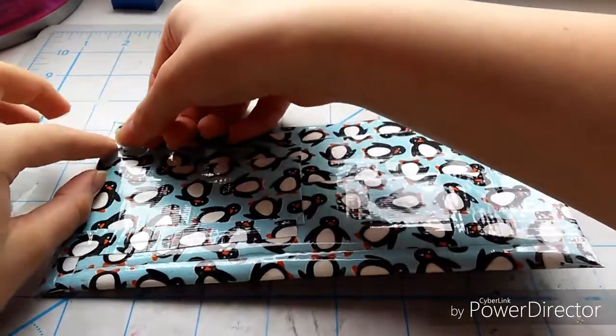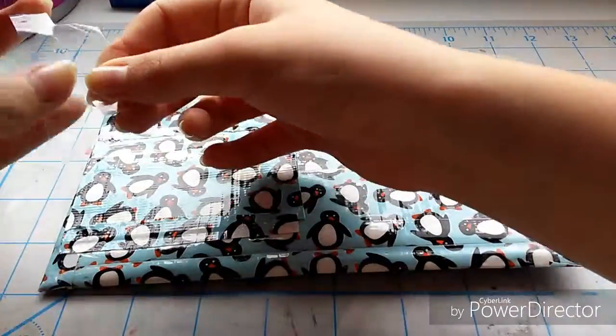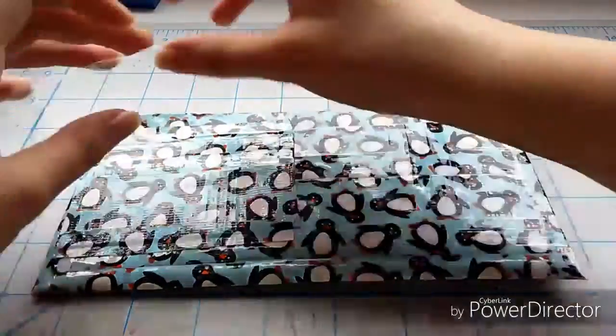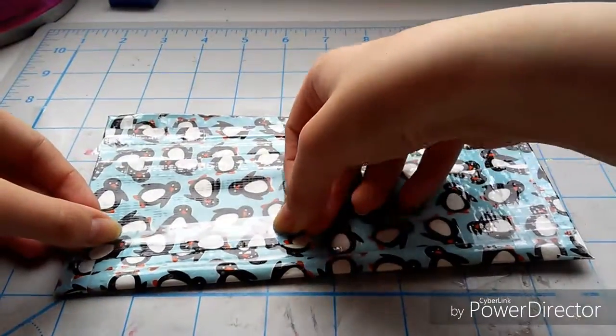Because I clear taped my billfold, I'm also going to be clear taping just the edges of this tape so that it will really blend in and nobody can tell any difference. I'm then just rubbing that in with my finger. If you guys want to know how to clear tape your items, I will have that linked in the description box below.